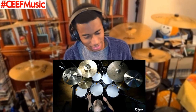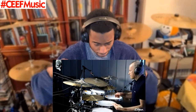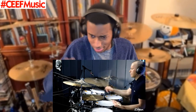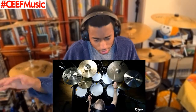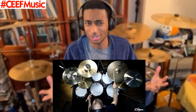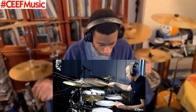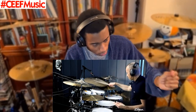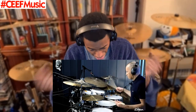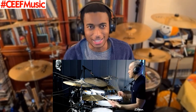That cymbal's not breathing at all. Oh, I can feel it. Oh, that's so catchy. These cymbals on the left aren't breathing at all. It's literally like, bing.